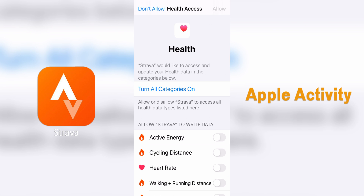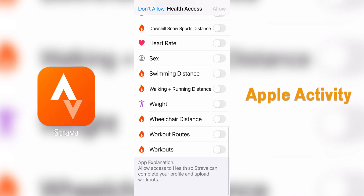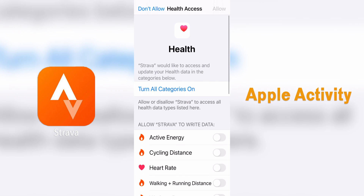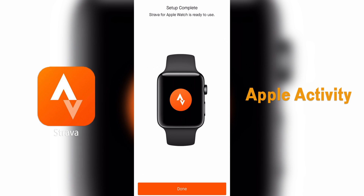You'll then be prompted to toggle what data you want to share, and if you don't care which, you can turn all categories on. Tap Finish and then you're done.